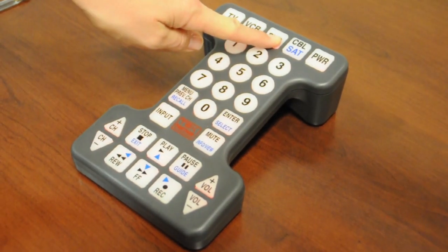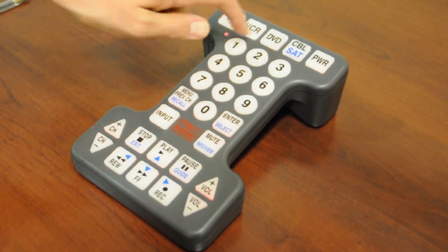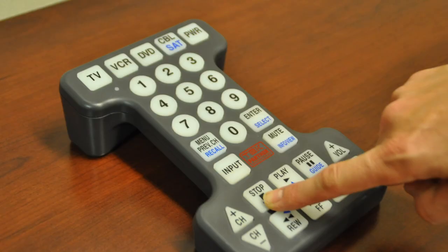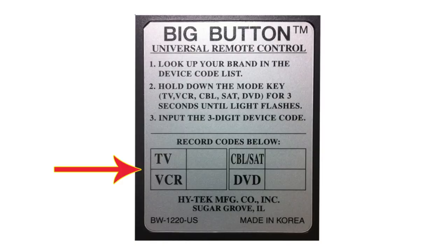In this case, the next code for the Panasonic brand is 163. Again, press and hold the DVD mode button down until the indicator light begins to blink. The remote is now ready to receive the next code, which is 163. Try some of the remote's functions — press the stop button. Does the DVD turn on and off? Yes! This code worked, so we don't have to try the other codes.